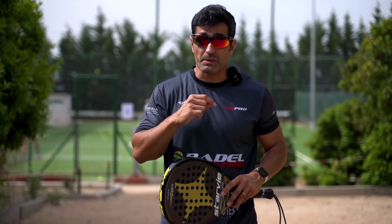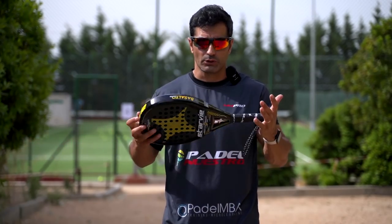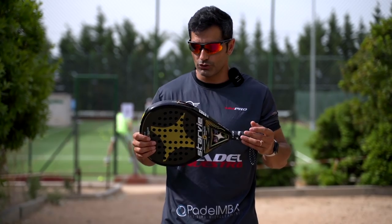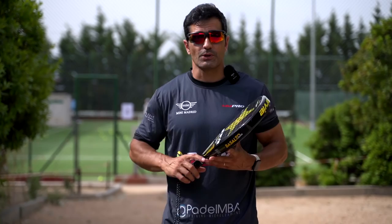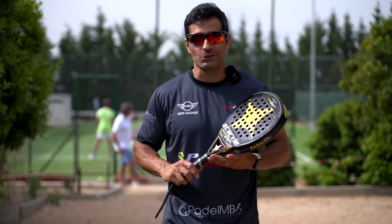I would like you to leave me in the comments below if you have already tried this ball, what your impressions were, and how it compared to other years. See you in the next video — thank you for being on the other side, subscribe and share it with your friends. Ciao!